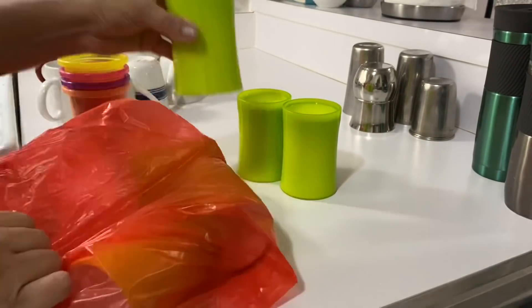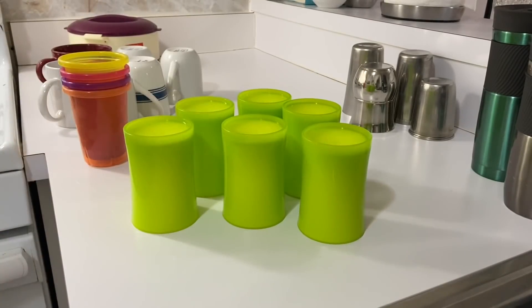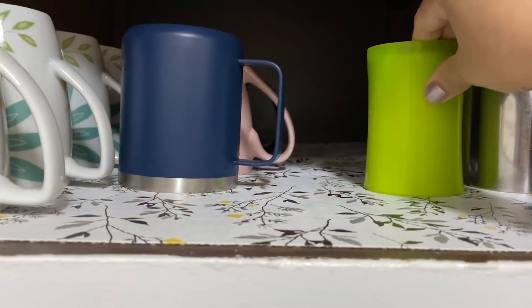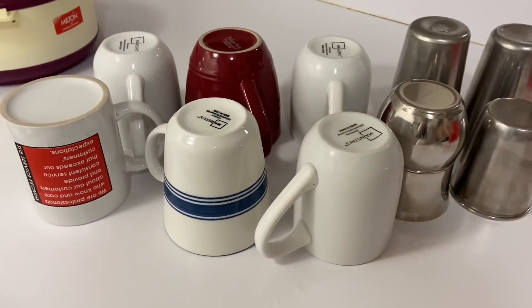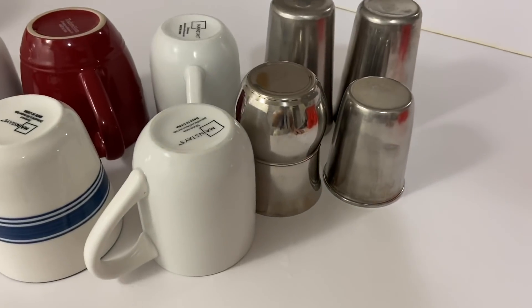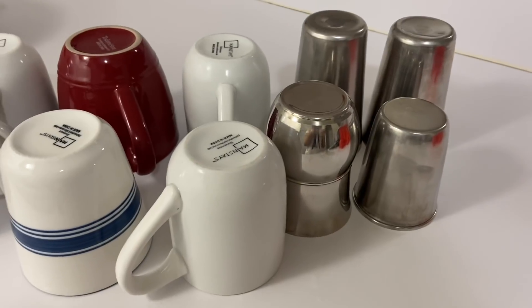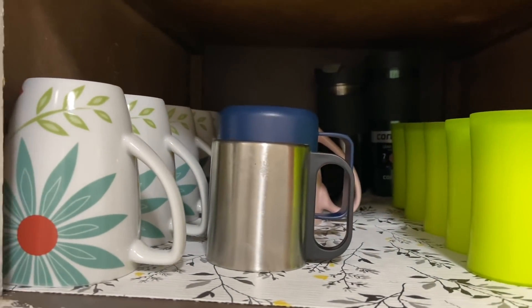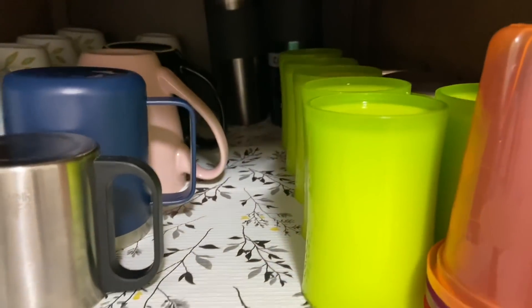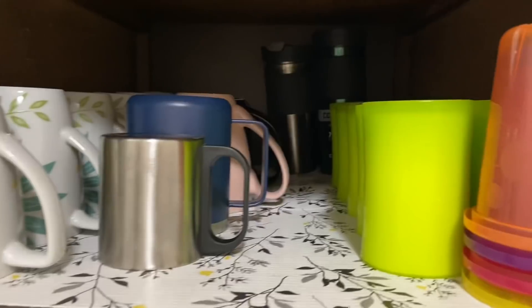Some glasses for summer were kept inside and there was no place, so I have removed them for summer and decluttered. These extra things I will donate to Goodwill or in our society where people keep things for those in need — if someone needs it they will take it. I have organized it well, so this cabinet is clean. If we divide tasks into parts it is really easy to do cleaning and decluttering.